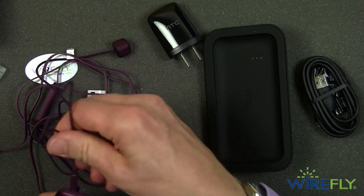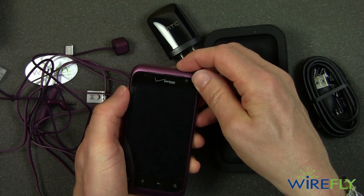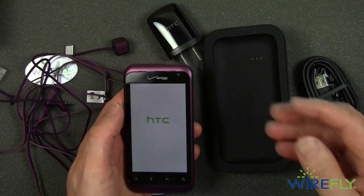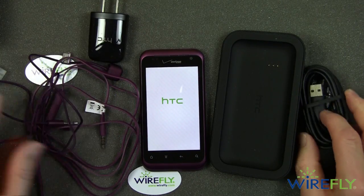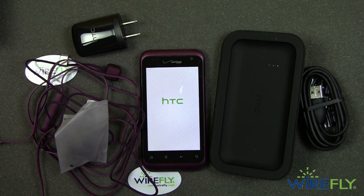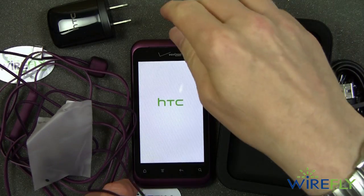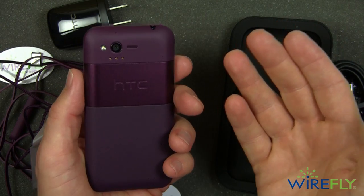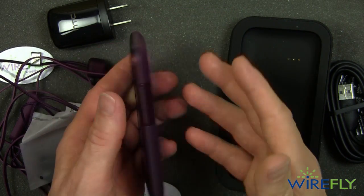Now let's go ahead and turn on the HTC Rhyme. There you go — there's a bit of residual battery charge in it. Let's zoom in. There's an awful lot of stuff that this comes with. This is the color of the Rhyme — it's kind of a wine color. Maybe it's called Bordeaux or something like that.